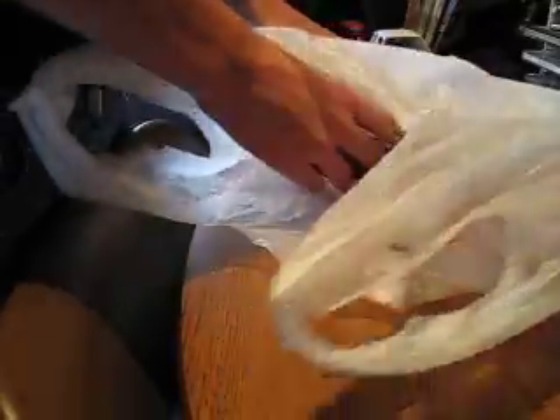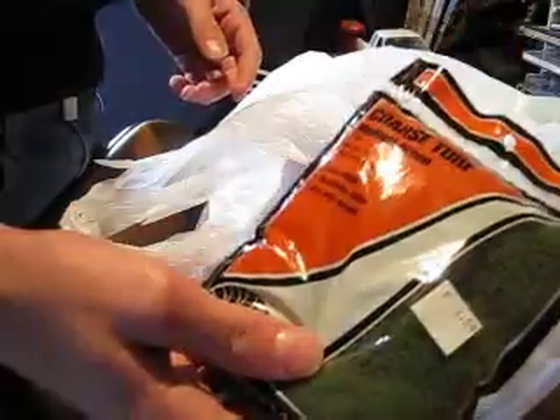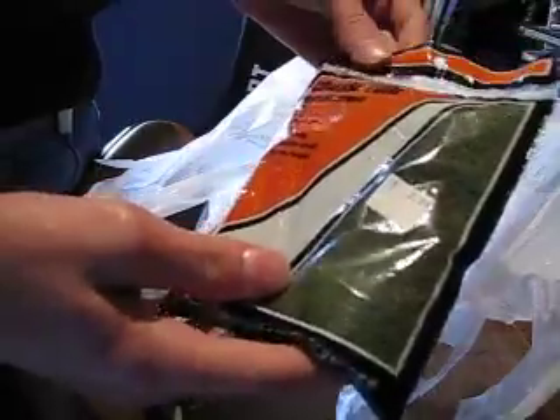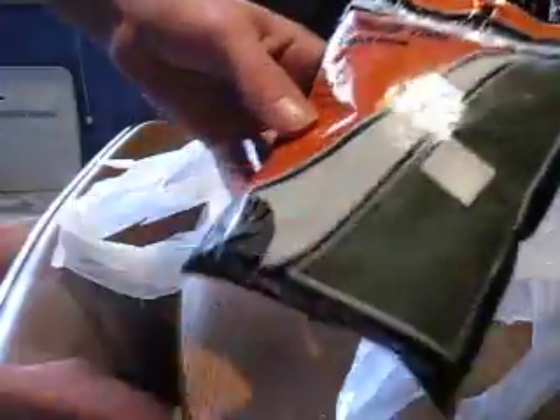So here I got one Woodland Scenics coarse turf, medium green, for my diorama — for the large forest hill over there. It will work pretty nice.